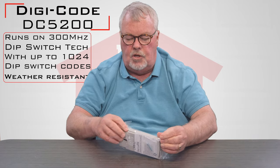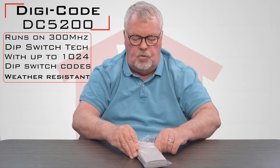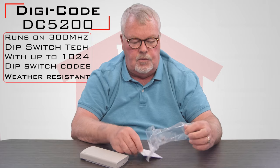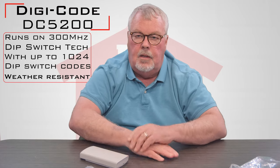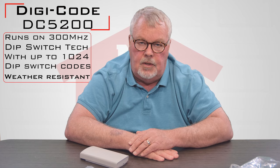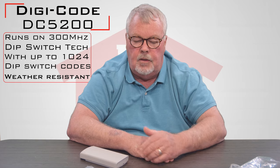DigiCode format is very well known, and it's also multicode in format as well. So it works with DigiCode, multicode, and also some of the old Stanley equipment that ran on 300 megahertz.